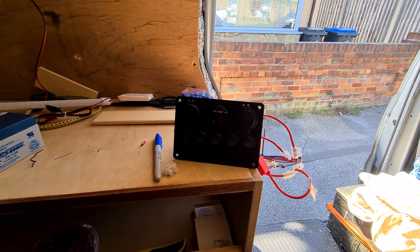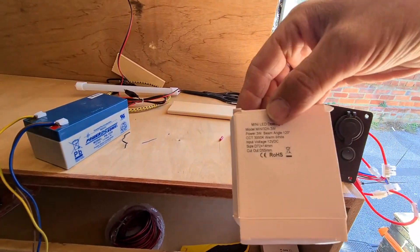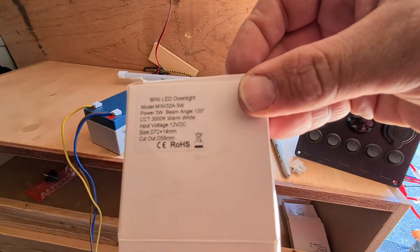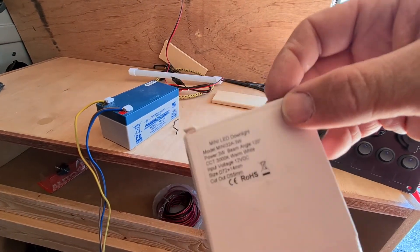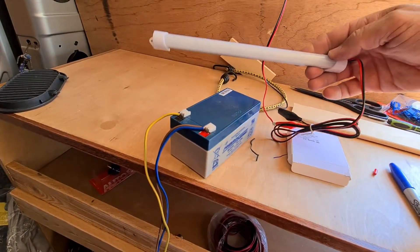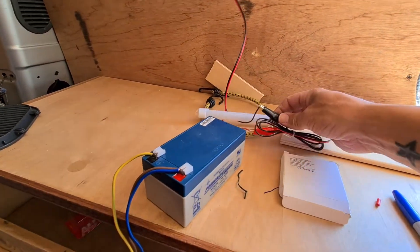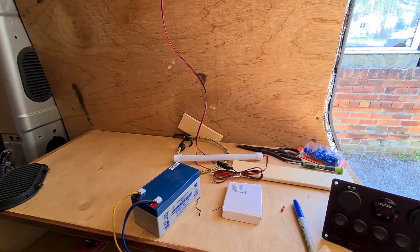I've only got really low wattage lights - the spotlights are only 3 watts each, just warm light spotlights. These are only about £3 from AliExpress, all from China, and it's just a really low wattage light. You can screw that into the top. It comes with crocodile clips because you can put it straight off the battery, but I'll cut them off and hide the wires so you can't see them.